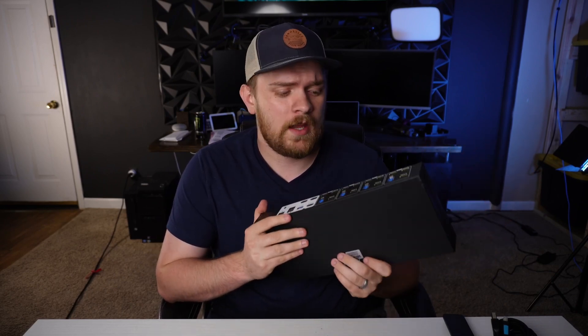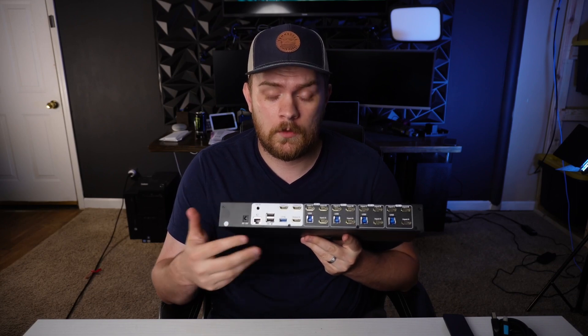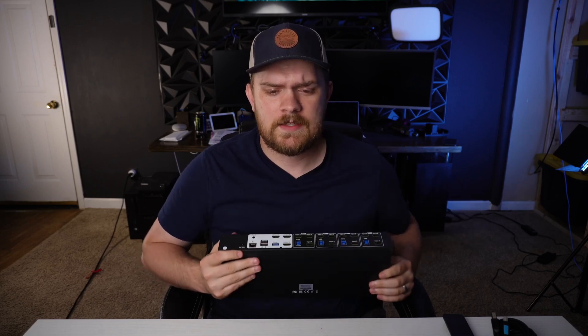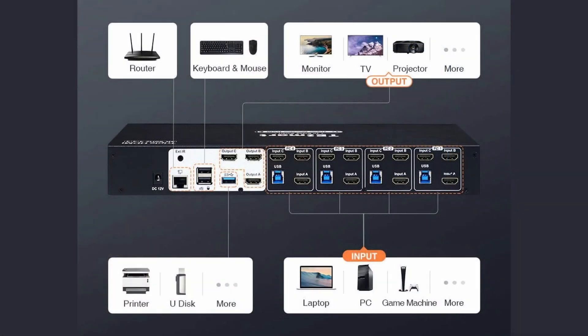A KVM is basically a device that allows you to plug into multiple computers and output the signal. You can take however many computers it supports — say two, three, or four — and plug all of their video outputs into the KVM, and plug your keyboard and mouse into the KVM as well. This allows you to use one keyboard, one mouse, and one monitor for however many computers, and all you have to do is switch back and forth.